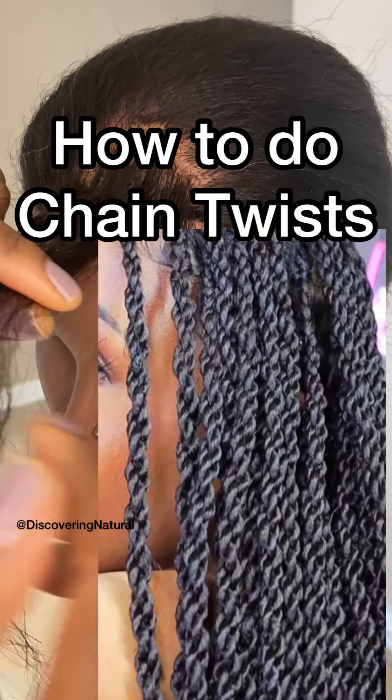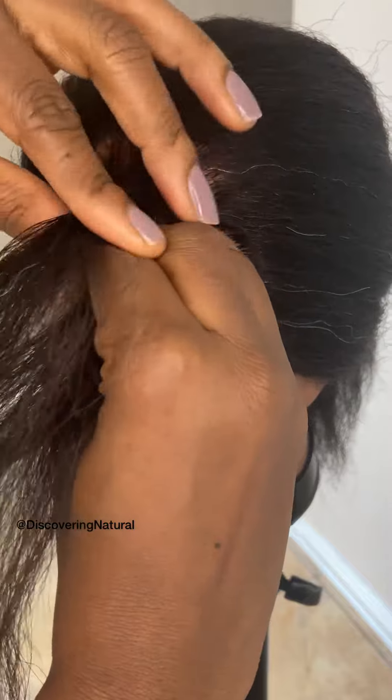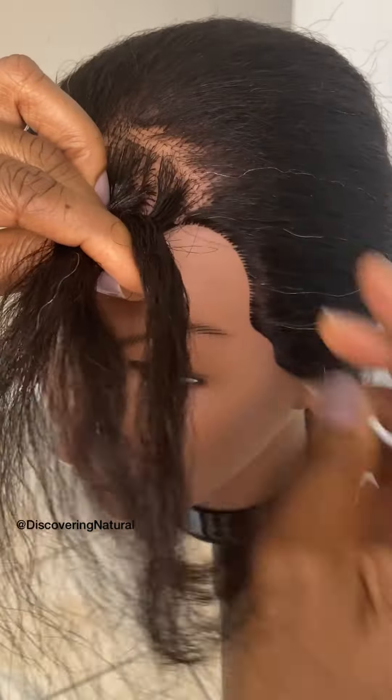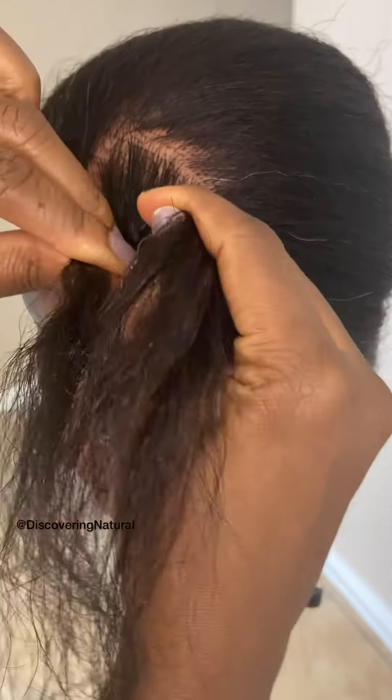I'm going to show you how to do the chain twist. To do the chain twist, you first start off with a braid. You can start off with a rubber band twist if you want to, but let's start off with a braid.